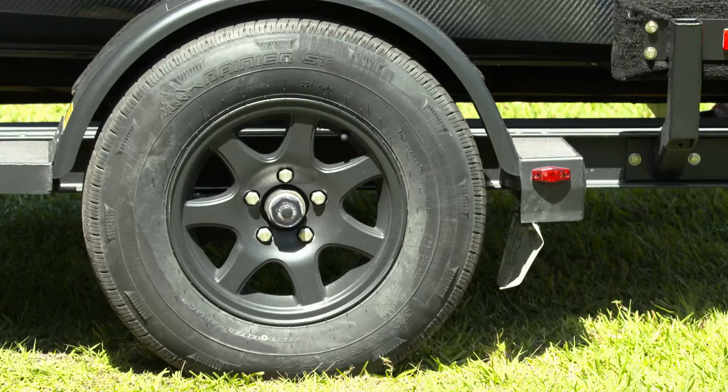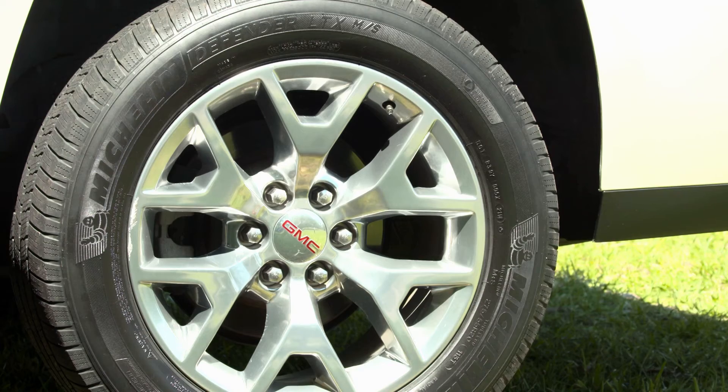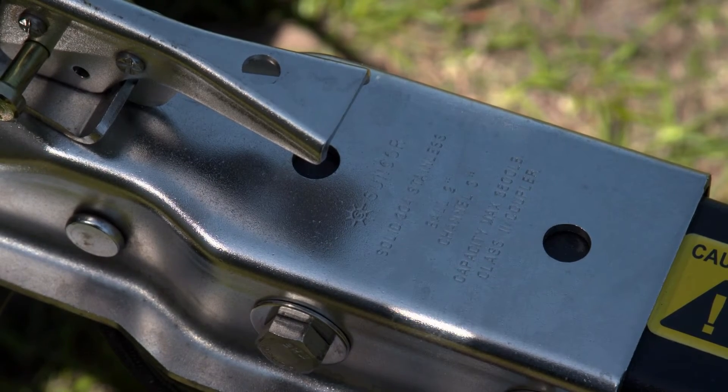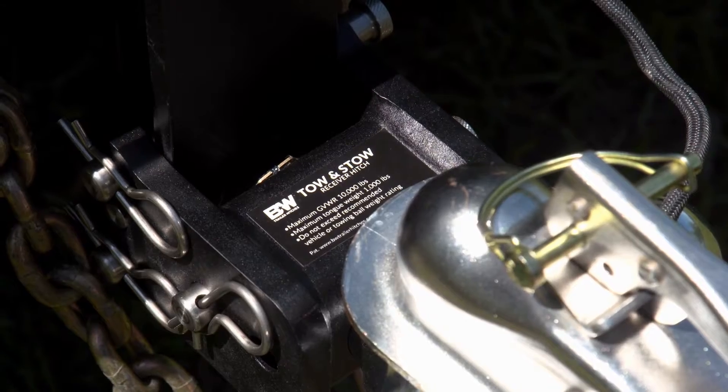Engineers have made complex calculations on each of these individual components and come up with a weight capacity that should never, ever be exceeded. Overloading any component in a towing system can lead to an unsafe condition and put people inside the tow vehicle and people around you on the highway in danger. Prior to towing anything, check and then double check the weight capacities in the system.